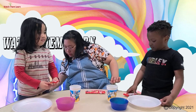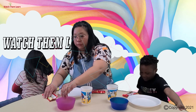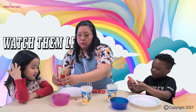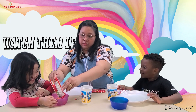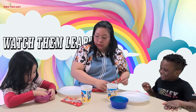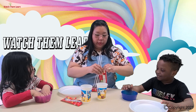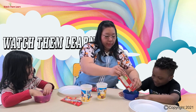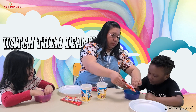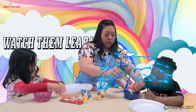So, procedure — let's open up the Skittles. There's a lot of Skittles, huh? Do we eat the Skittles now? No, we're going to use them for the experiment. More! We want to put more. There you go.